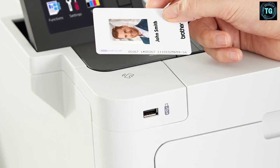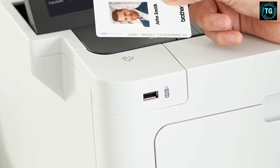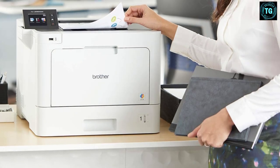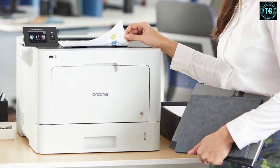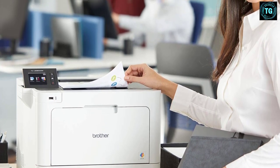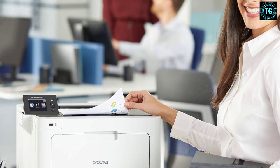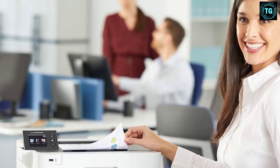One major reason people pick laser printers over inkjets is that laser printers can print a lot quicker and be cheaper to work with. This Brother HL-L8360CDW is a great printer for smaller-sized firms, as it can manage a large workload and maintain print quality quite well. Any office or small firm looking for a high-quality, affordable printing option would be wise to consider this laser printer.